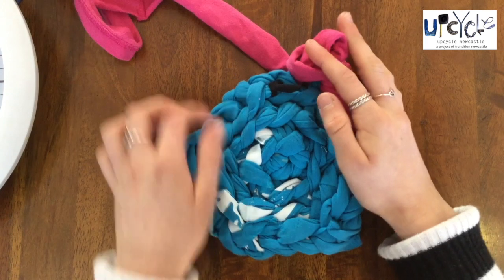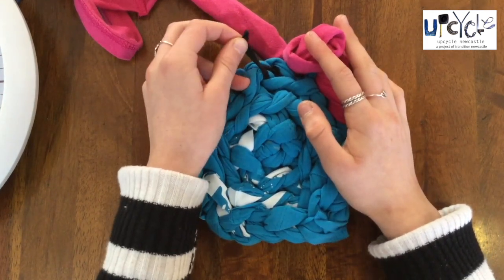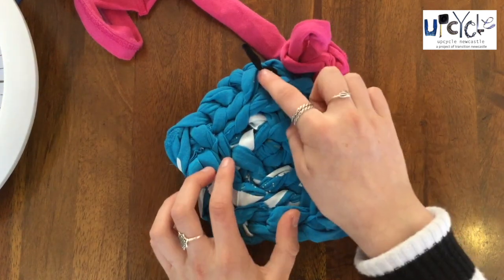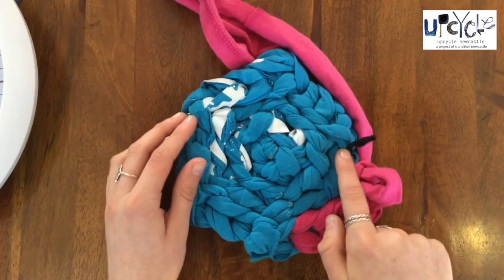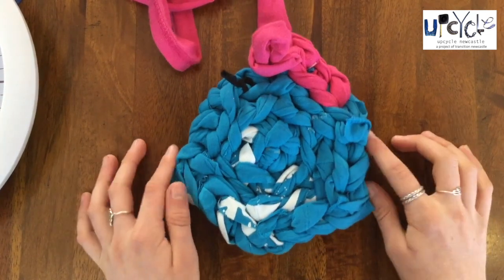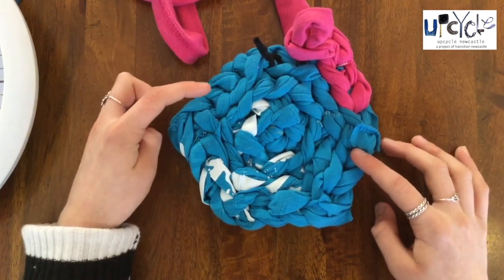So if we look at my rug, as you can see my marker is at the top now which signifies 12 o'clock. The important thing to remember is that as you're moving around, the marker is also going to move, which means that 12 o'clock will be constantly moving. You have to just remember that the marker signifies 12 o'clock.